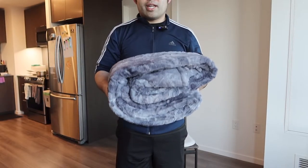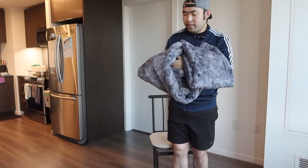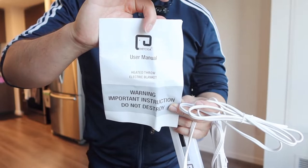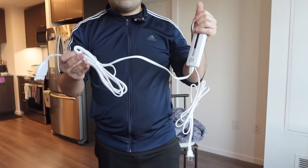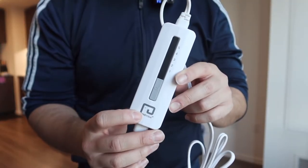Let's fully open it to show you guys what it looks like when fully expanded - you want to be careful because there is a remote inside. Inside they do provide the manual to teach you how to set it up and how to use it. Right here we also have the cable for plugging in to actually activate the product.